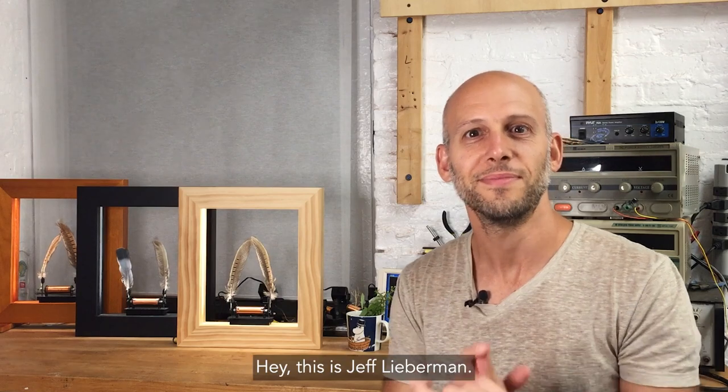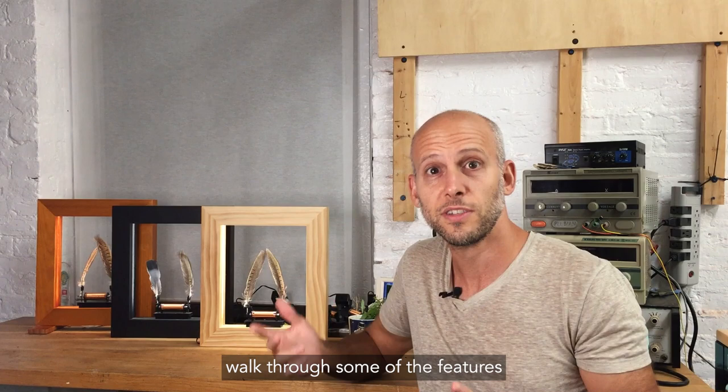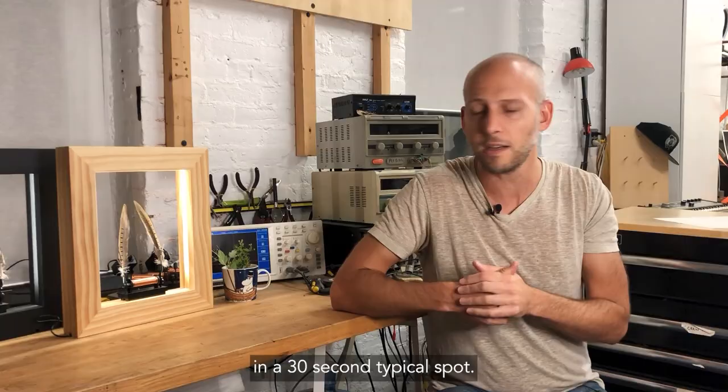Hey, this is Jeff Lieberman. I'm the founder of Wonder Machines and the designer of Slowdance, our first product. I wanted to take a little bit more time and walk through some of the features and through some of the details that you might not get to see in a 30-second typical spot.